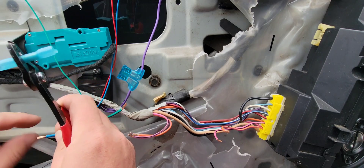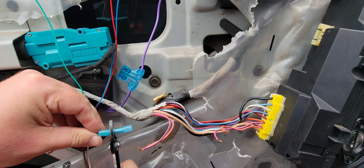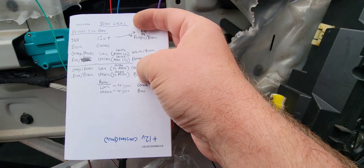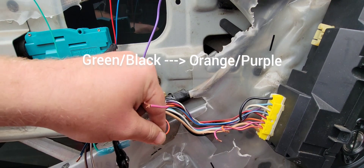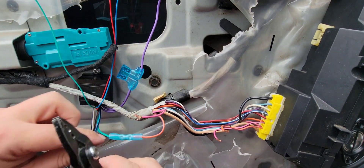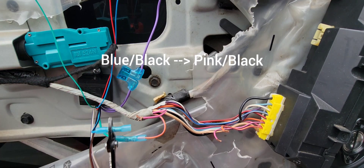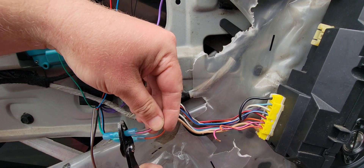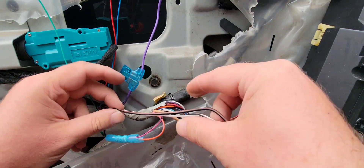Put the butt connectors on the ends. Going back to my chart, the green and black wire attaches to the orange and purple wire on the door lock motor side. Insert it and crimp it down. Now do the blue and black — crimp it. Again, going by my chart, the blue and black wire crimps to the pink and black wire on the door lock motor side. There are those two connections done.